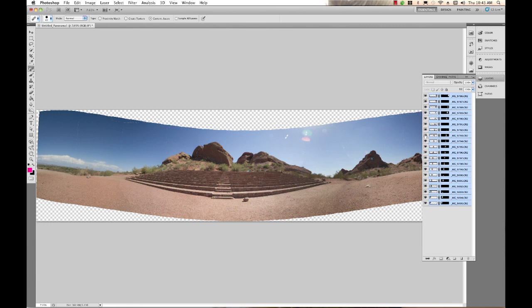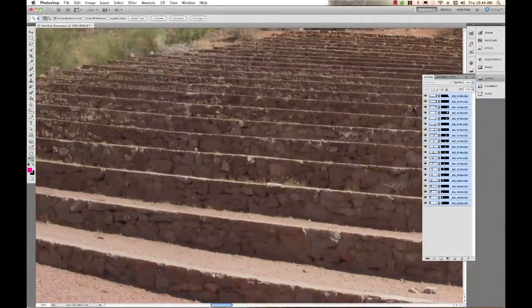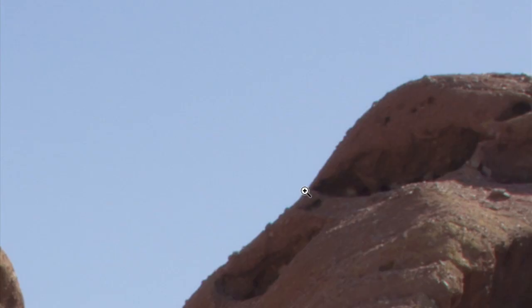Because we shot vertical instead of horizontal, we have a lot more resolution — more information going up and down — so when we stitch this together we have a huge image. This is a really high resolution panorama. I can go in and see all kinds of things: I can actually see trash in this bush, and if I go up here there is even a little helicopter flying around. So it is a very high resolution image.